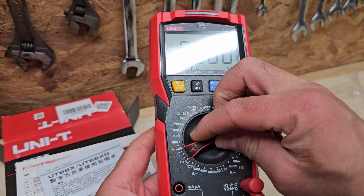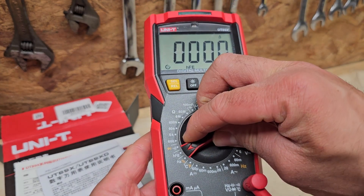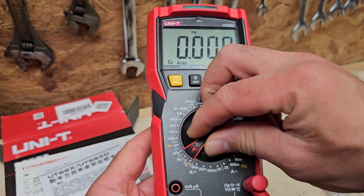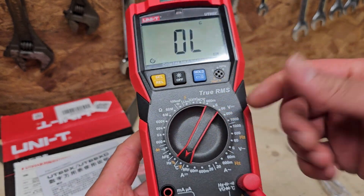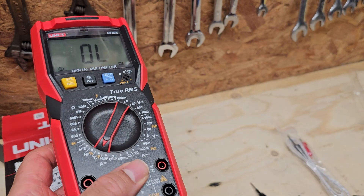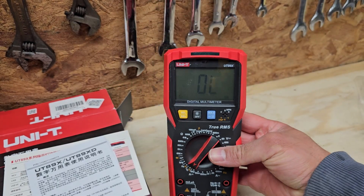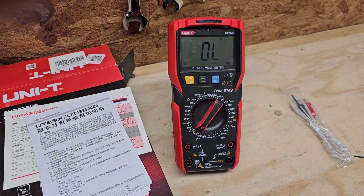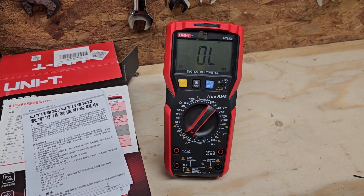We've got HFE — I'm not too sure what that is, not something I've used before. Then duty cycle or frequency measurement. This setting here is for temperature measurement. It also has a nice built-in stand so you can set it on a surface, which is quite handy.